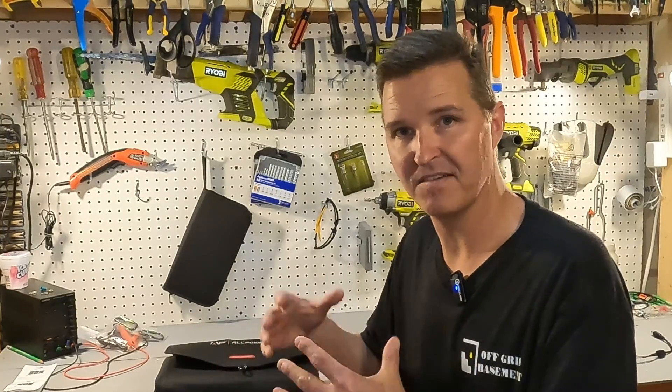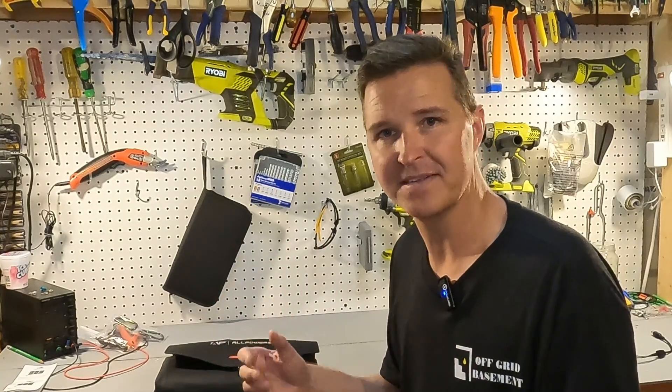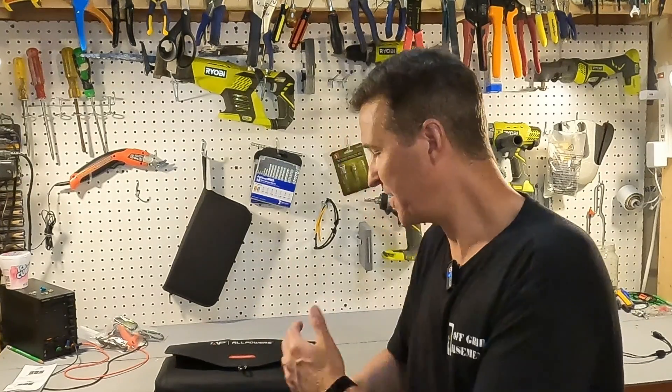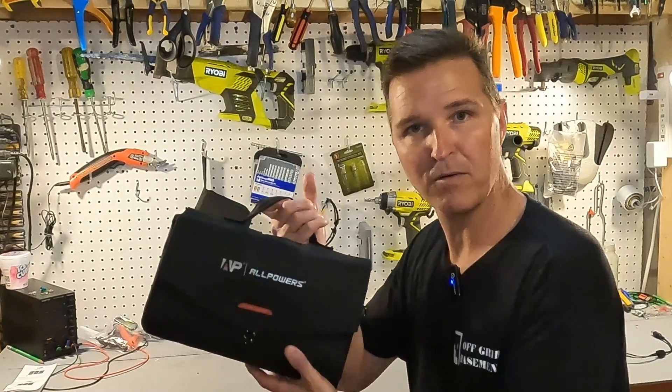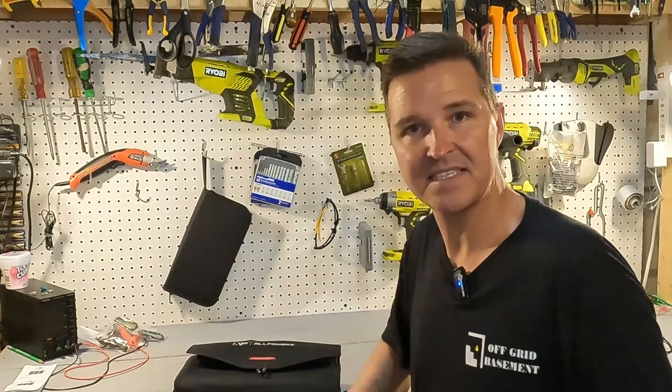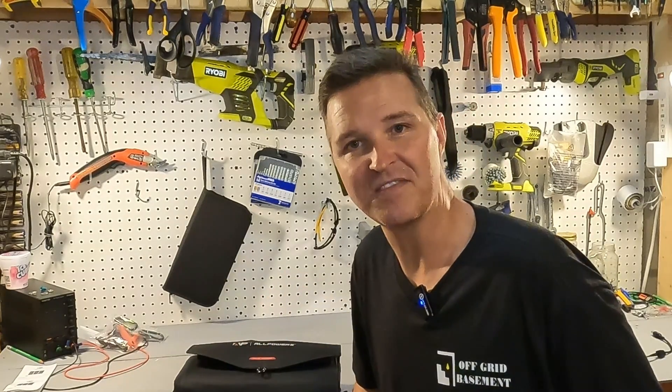Overall it worked well — just besides the fact that it was kind of hard to position because it just flops around and doesn't have any support or legs, but most people will be able to manage through that. If you have any questions about the ALLPOWERS 100 watt solar panel, please leave them in the comments. I'll have a link in the description if you want to look further into it. Thank you so much for watching and have a great day — bye bye!